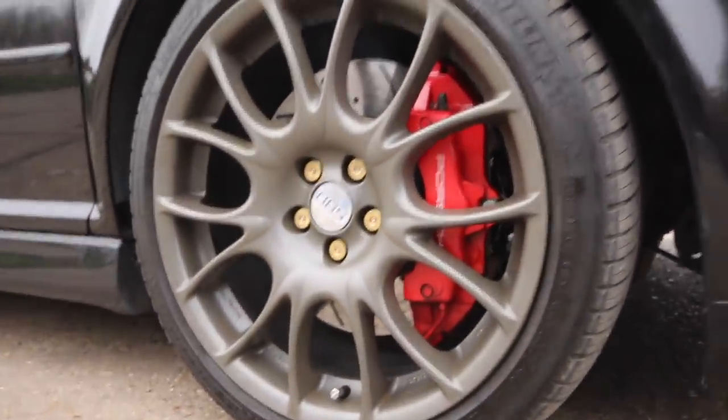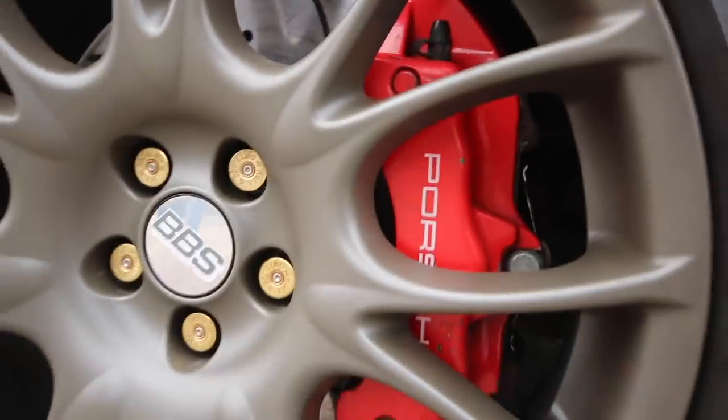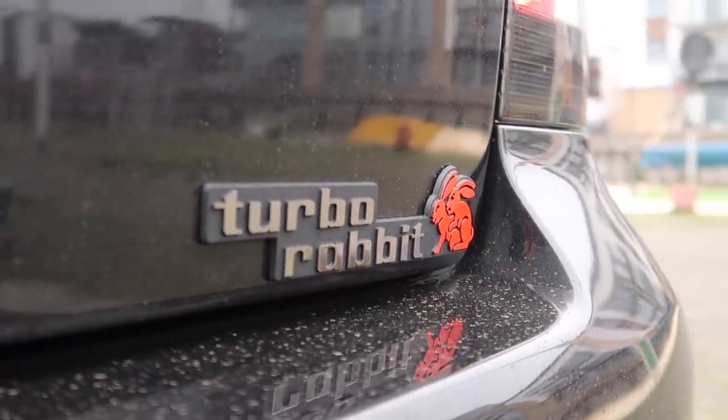Hiding behind the BBS wheels are huge Porsche Cayenne calipers. When you supercharge or turbocharge, you chuck bigger brakes on - bigger stoppers. You go from four-pot to six-pot. You need it because you've got to think about how you're going to stop - you're getting over 100 miles an hour pretty quickly. If you're going to Germany or anywhere like that at those speeds, you just have to be able to stop.